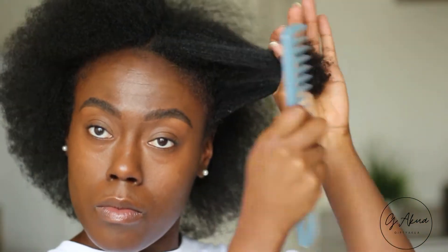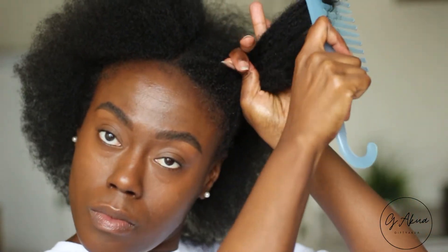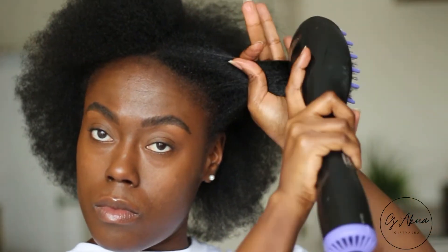I'm now using my spray bottle full of water just to help soften my hair because I'm going to blow dry it next and detangle it to help stretch my hair out a bit more. I'm using my wide tooth comb to get the little stragglers and tangles out because you want the hair to be soft, smooth, and free of issues.